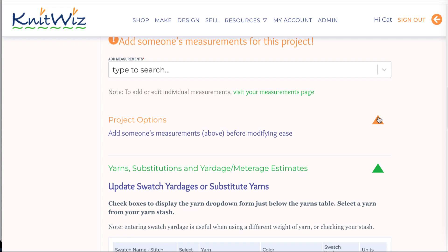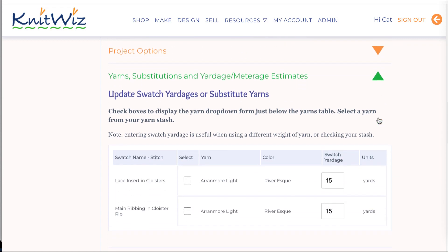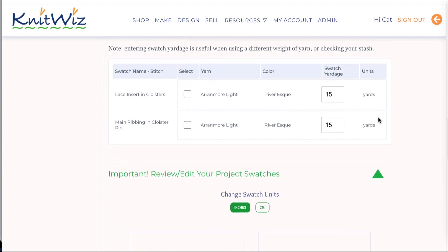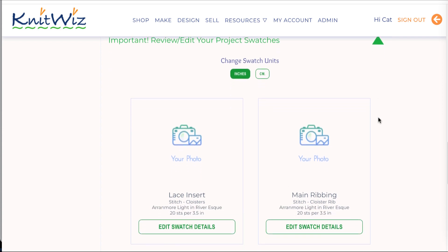Once you've added someone's measurements, you can modify the ease or substitute yarns. After that, you'll want to enter your gauge information. Let's start with adding measurements.